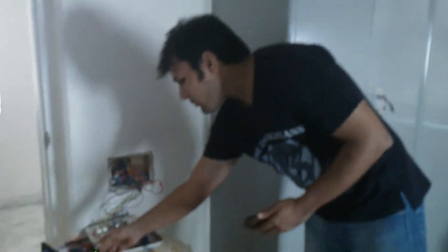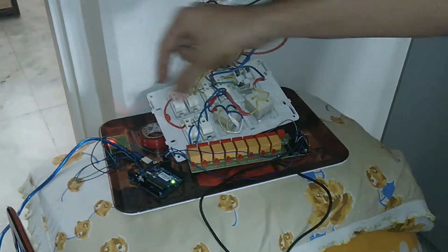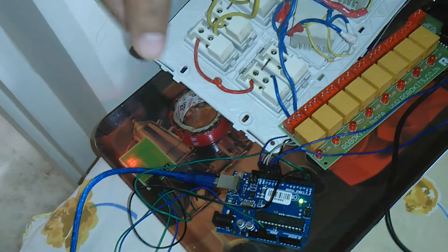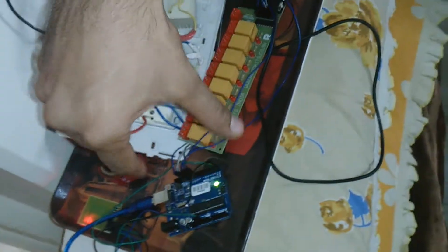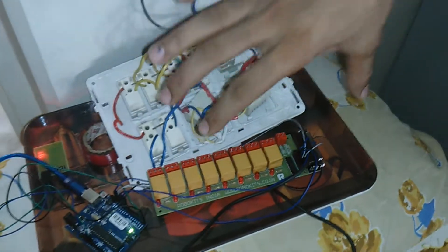Starting with the circuit in black, that is called the Arduino board. This circuit is connected with one more circuit — a Bluetooth adapter. Using Bluetooth, we are going to control home appliances. This Arduino circuit is also connected with a relay board.